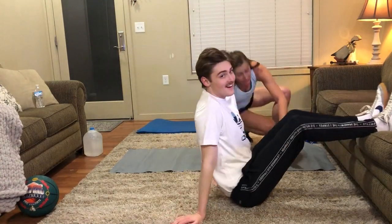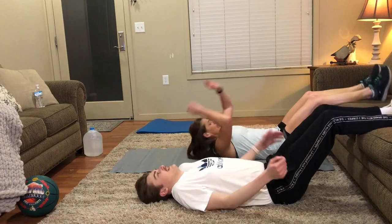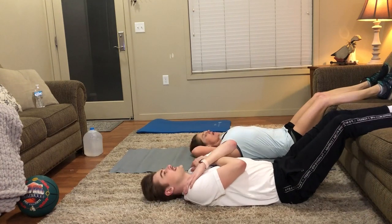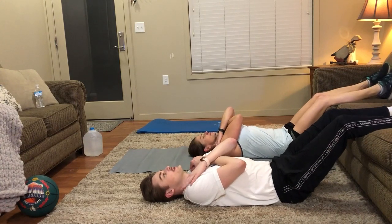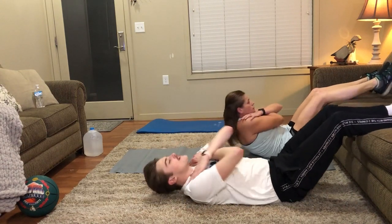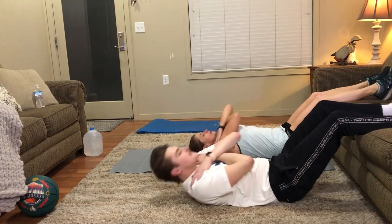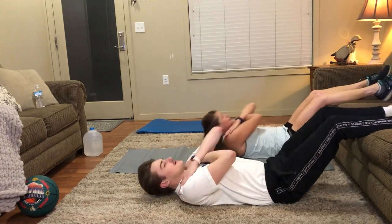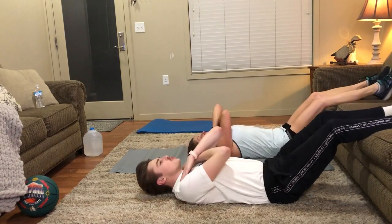Thank goodness, I'm getting hot. Yeah, it's getting hot. Okay. Let's start 10 more seconds. Okay, let's do it - shoot for 12. That was my 12, I got two more I think. I'll do two more. All right.